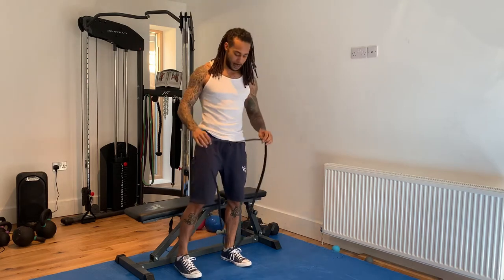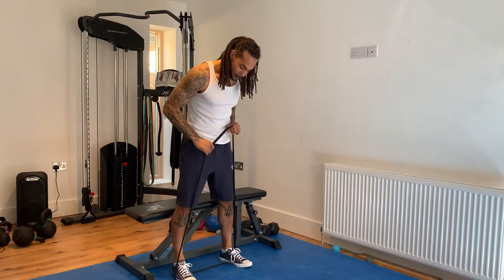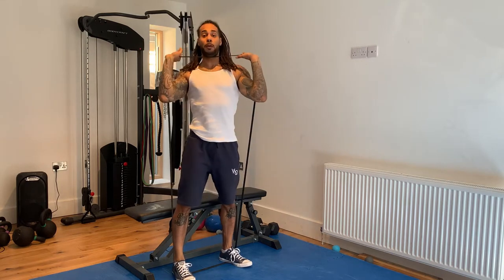So if you're a part of my team, you're going to use one of your black bands. And first to set up, you want to stand on one of the straps underneath the arches of your feet. And get the other strap underneath your chin.